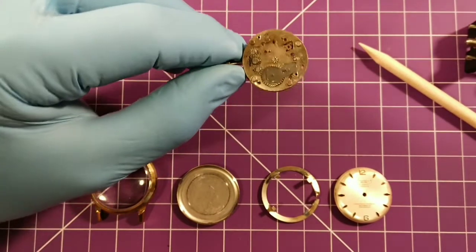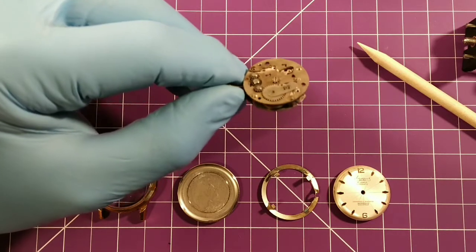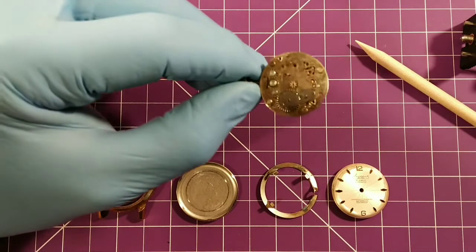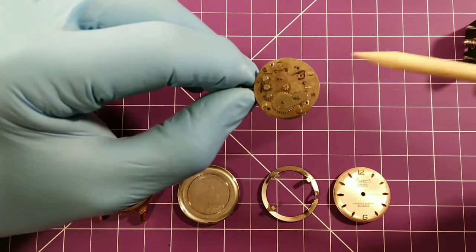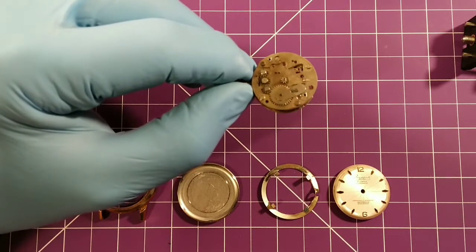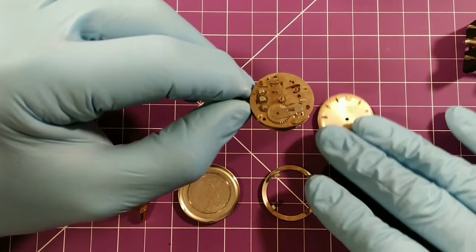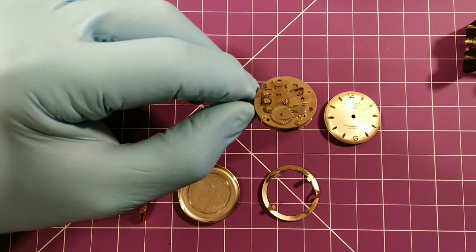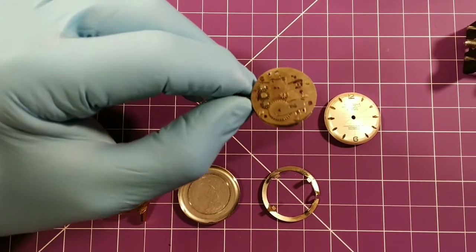Yeah, completely machine. This reminds me of a Timex kind of look - that basic rough type of machine. Now obviously this side is under the dial so you would never see this - it's all hidden underneath the dial. It's a beautiful dial, actually a beautiful watch. I'm really excited about having this finished and working.